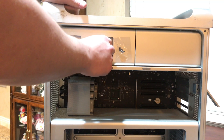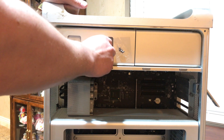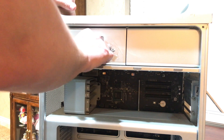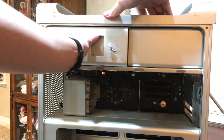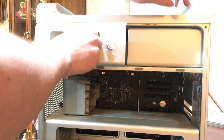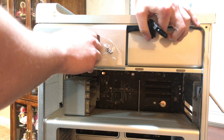Now we need to slide the optical drive tray out. This one doesn't have an optical drive in it, but as you're pulling it out, if you have a CD drive or tray, you'll need to grab the cables from behind and unplug your optical drive.